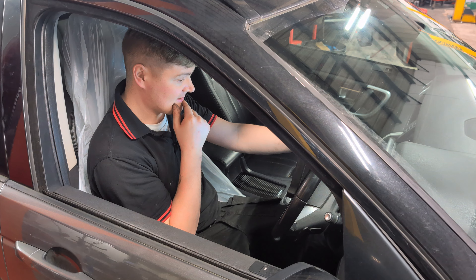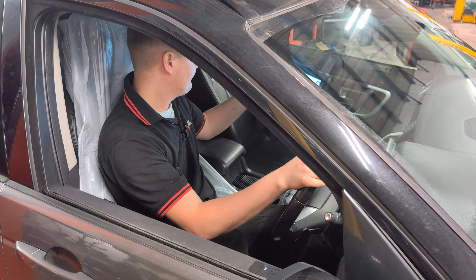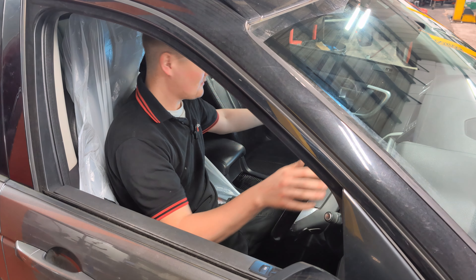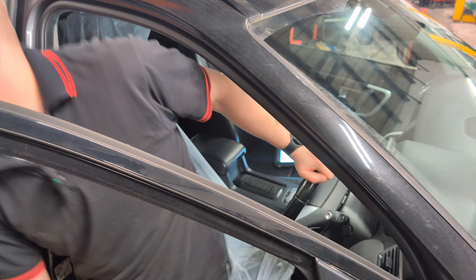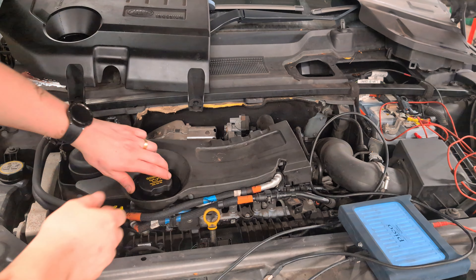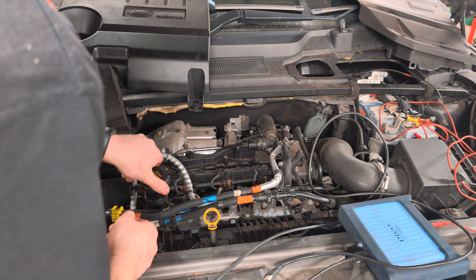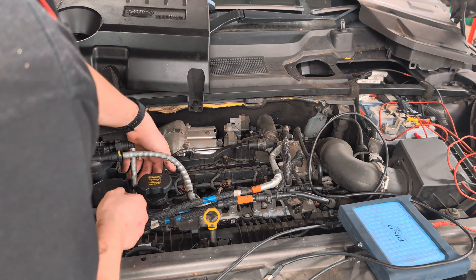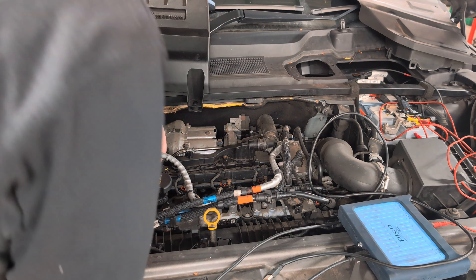Now we're going to do a relative compression test. I'm sure somewhere in these tools you can actually do a compression test, but we don't need to - we'll take you back under the bonnet. This is a really simple test: we're going to disconnect the injectors so that the car does not start.